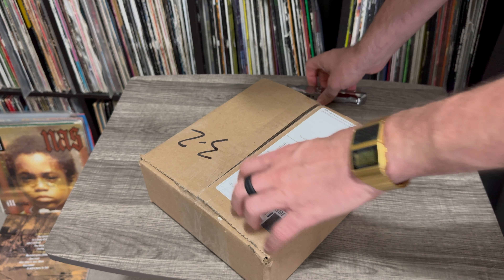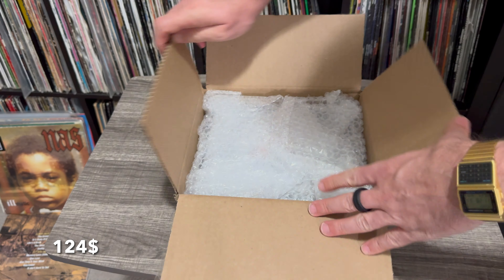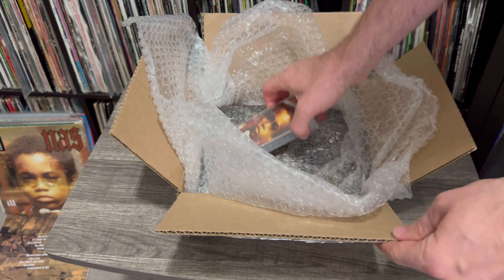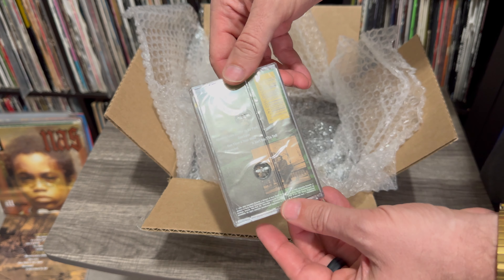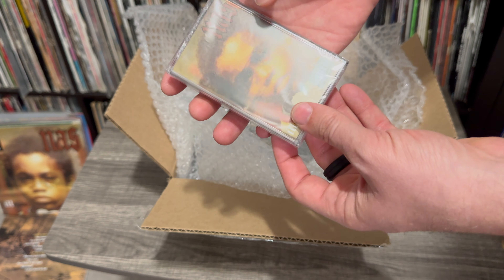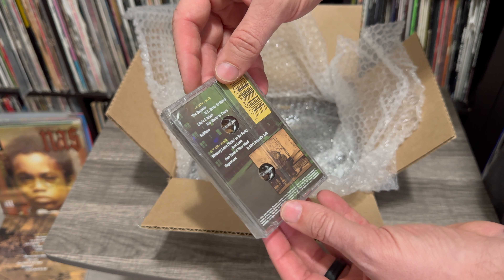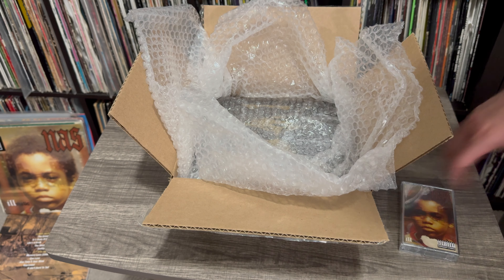I'm hoping it's dope because I paid a lot of money for this. I did get the bonus edition, which included the Nas Illmatic on cassette, which I once had as a teen, but I had to get it again because I couldn't find the original. So there you go — shrink wrapped, just like the original. Dope already.